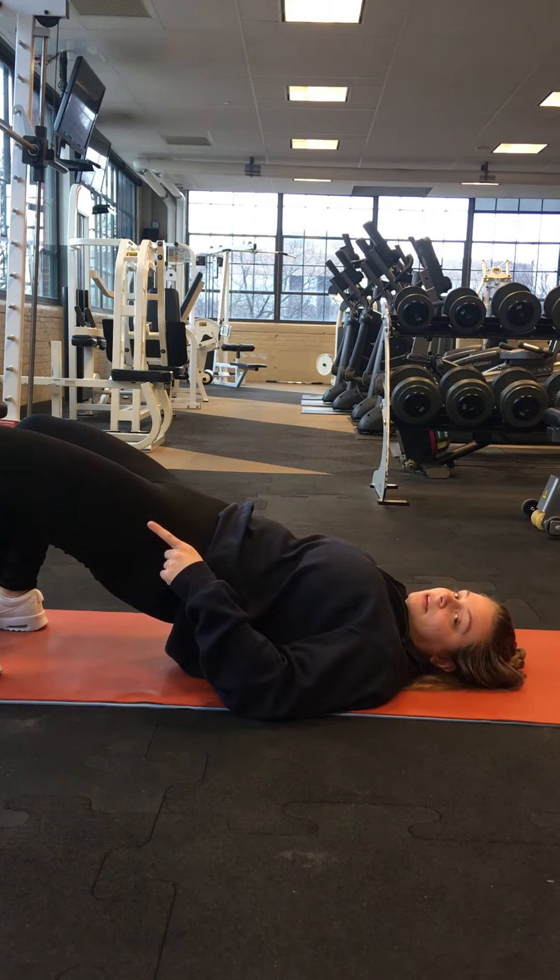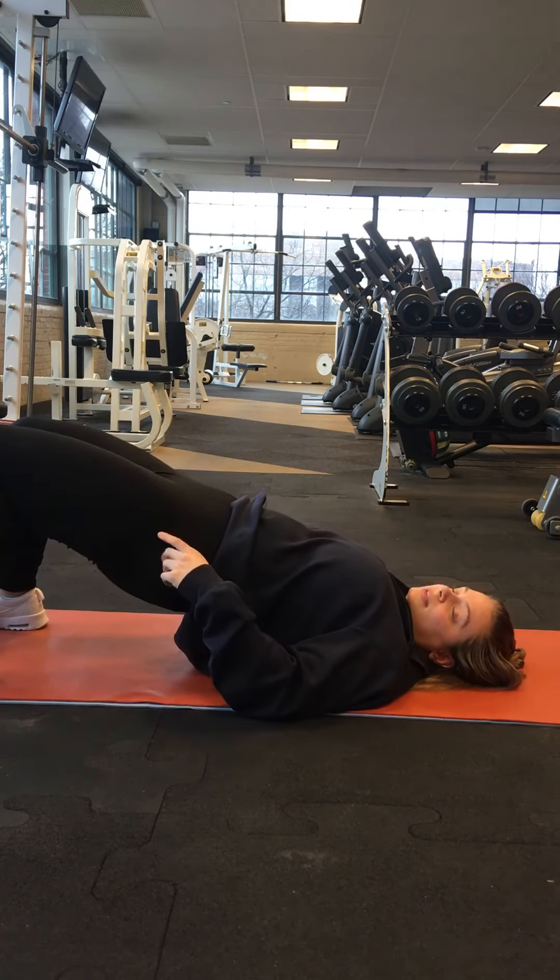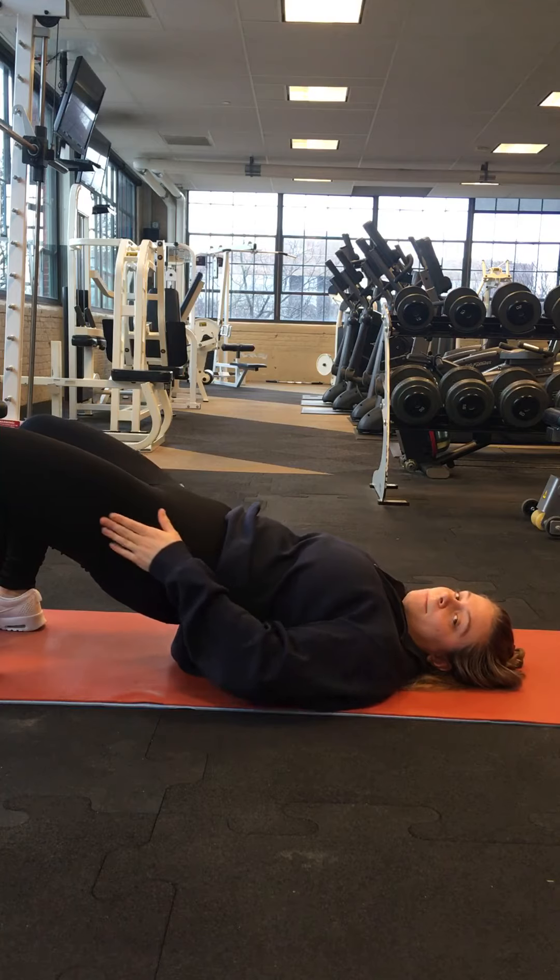You want to be mindful of your knees. You don't want them to cave in when you're doing this. We want them about shoulder width.